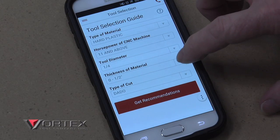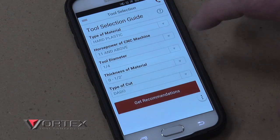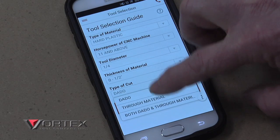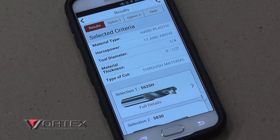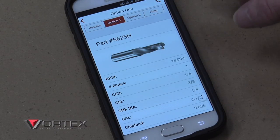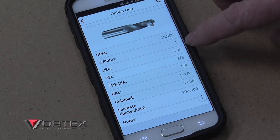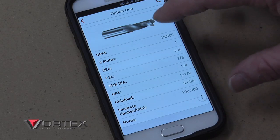It's going to ask us our material thickness. The drop-down gives us a range — we'll select zero to half-inch, specifically quarter-inch thick material. Then it'll ask you the type of cut — we're going to do a through cut, cutting through the material. Then we'll look at the recommendations. It gives us two different recommendations. Looking at the first one, it gives the recommended RPM, the number of flutes, and so forth. I'm looking at the feed rate and it's a little bit slower than I'd like.